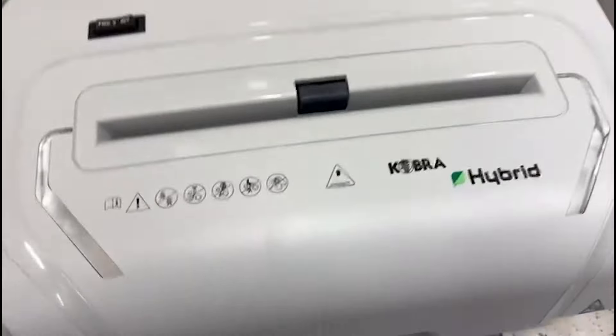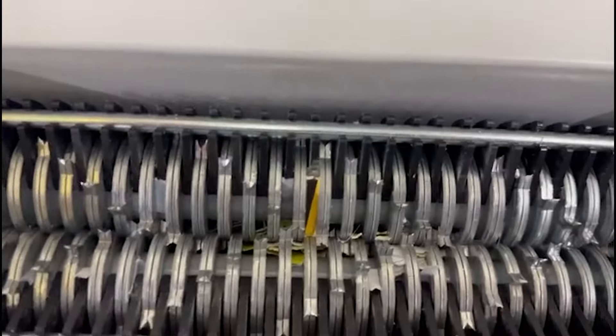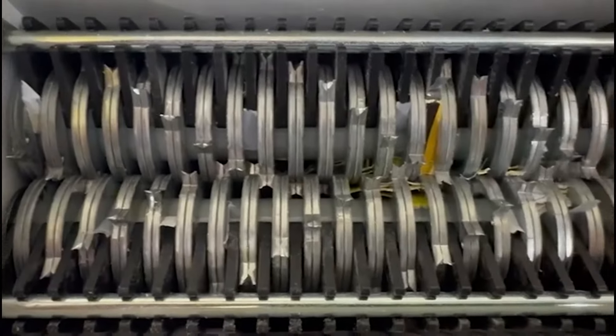Here we are with my brand new shredder and I've unfortunately put an envelope in there with a credit card, and unfortunately, as you can see, it's pretty jammed up. I can't forward or reverse with these. I've tried pulling all these little things out with a pair of pliers, but I'm going to have to get a little bit more serious with this.